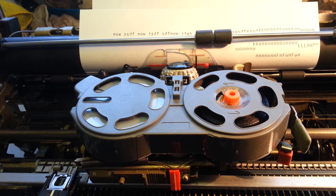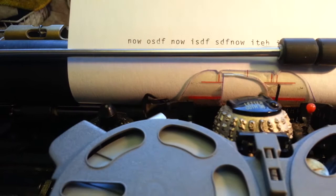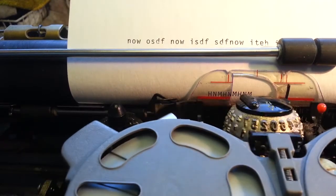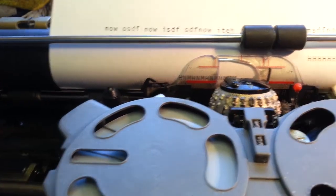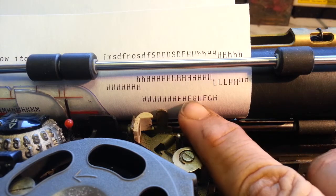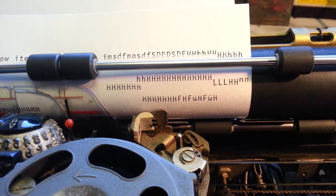PhoenixTypewriter.com here. I haven't seen this in a while so we're going to show it on video. This machine had a couple of issues and I was trying to check the type — it seemed a little spotty. I noticed it was only on the top of the letters and also only on the side of the roller.